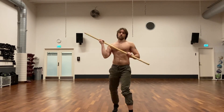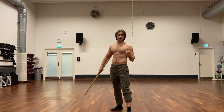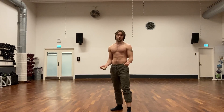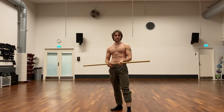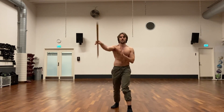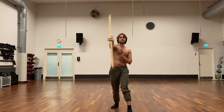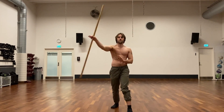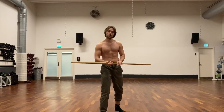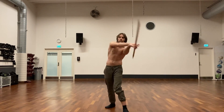Distracting with the front end allows you to then hit with something that has a bigger motion that you want to mask. Another way to hide a spinning strike is to use spins — these spins aren't that practical but they can serve to hide your intentions, making it a little less clear what you're doing.